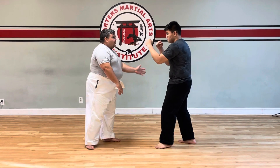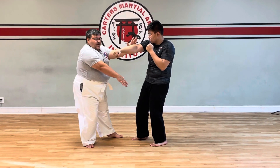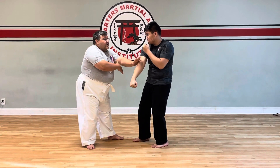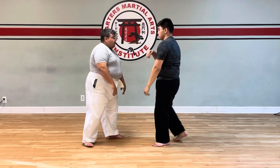So if Melvin comes through with a punch on one, I'm actually going to work on the outside, keeping the hands through, working into my windmill drill.